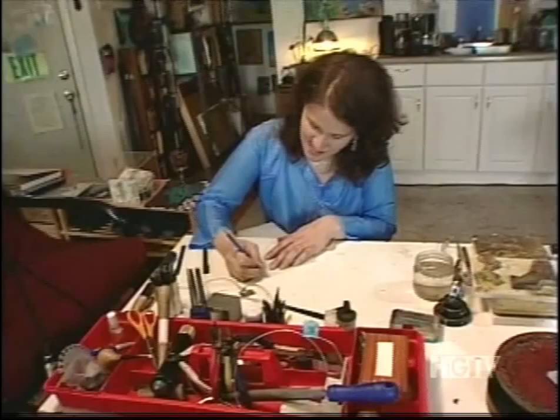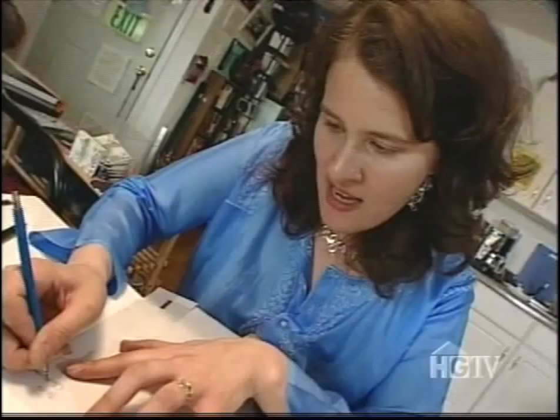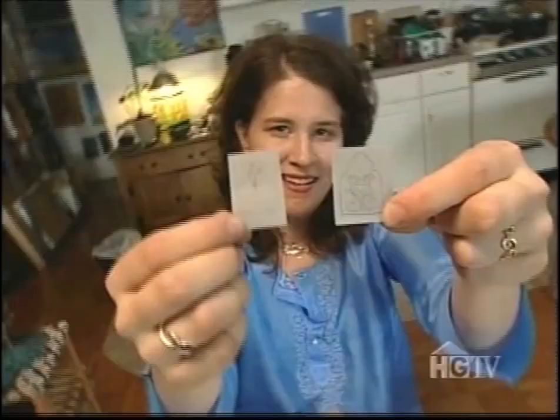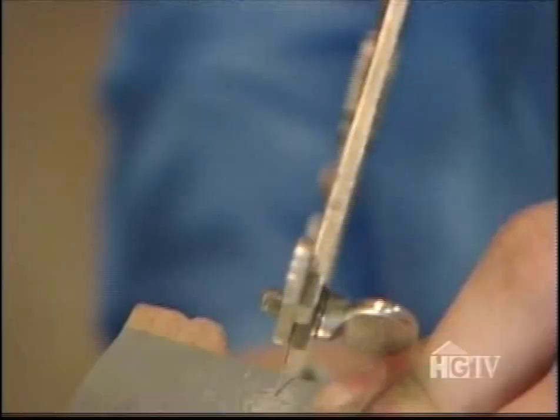Once you do something to the metal you can't change it very easily, so I need to make sure that my drawing is really good. I also have to get the measurements precise so that the back and the front fit together really perfectly. Now that I have the finished drawing of the cover and the inside, I've got to cut it out of my sheet of sterling silver.